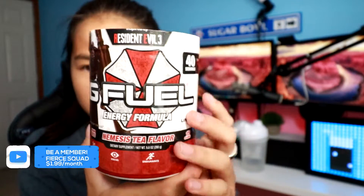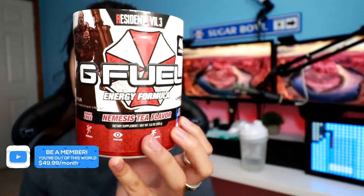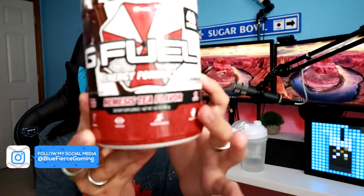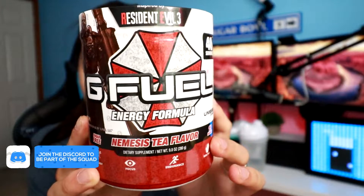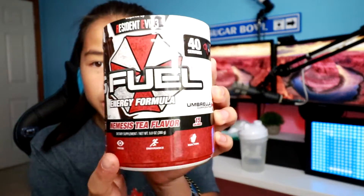Now this isn't a new flavor — their newest flavor is Moon Pie — but this is supposed to taste like an Arnold Palmer, which is pretty much lemonade and iced tea. And I love tea. Iced tea, regular tea — I just love it. So I am so excited for this.